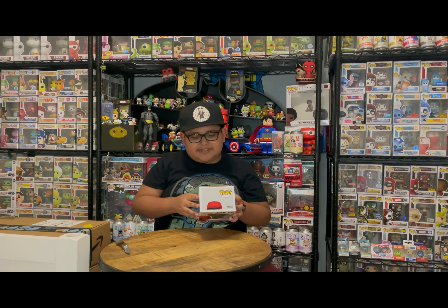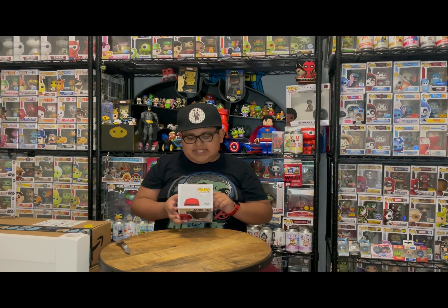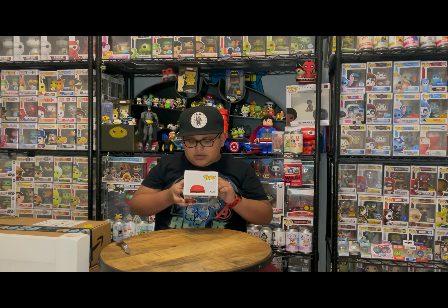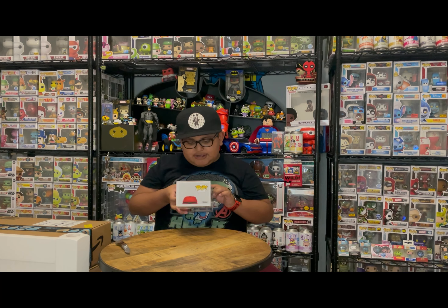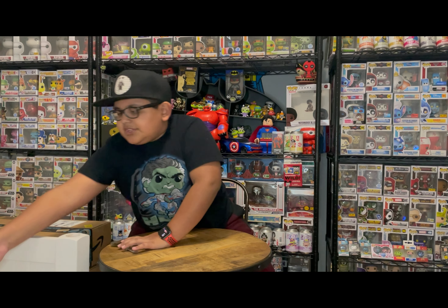I don't have that many Mandalorian pops thinking about it, just because there's a whole bunch — like the bad guys too, like Jawas, Moff Gideon and all that. I have a lot of the Child/Grogu, but nobody else really.